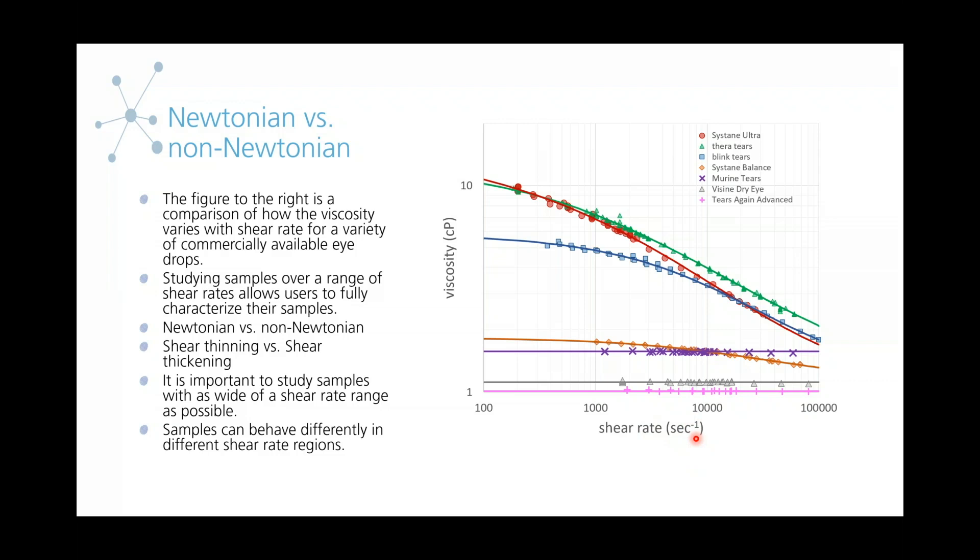Some of the things you can tell are if a sample is Newtonian or non-Newtonian, if the samples are shear thinning or shear thickening, and how they behave in different regions — below a certain shear rate it might be Newtonian, and above that it could be shear thinning.